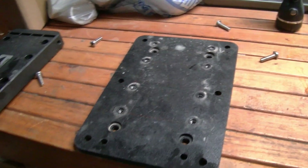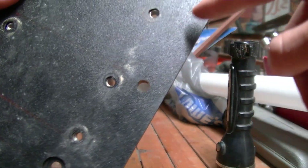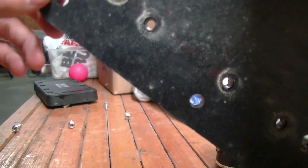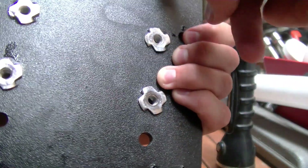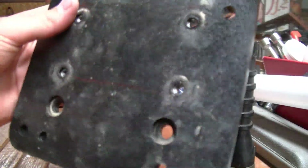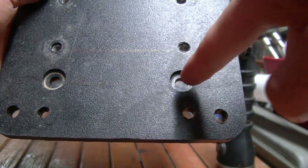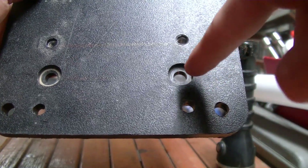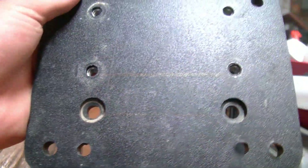I'll show you how I put it all together. These six holes along the outer edge are where the threads came from — you can just pop them out of there and then hammer them back in to your new holes. The first thing you'll do is screw the mount back into the kayak with those.